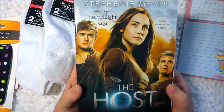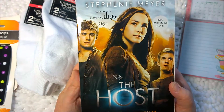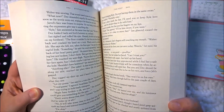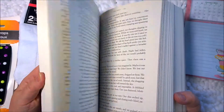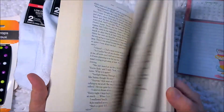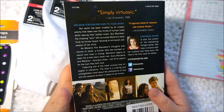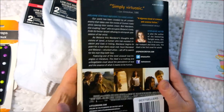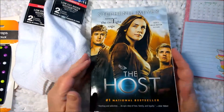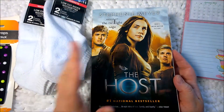Anyway, this is a Stephanie Meyer book — The Host — which I have not read. I read the Twilight books because she wrote the Twilight series. And I don't know if this was good or not. I'm sure it's not as good as Twilight. I really like the Twilight books, but for a dollar I thought it was worth a try. And it's not one of those off-label type books that you find there.